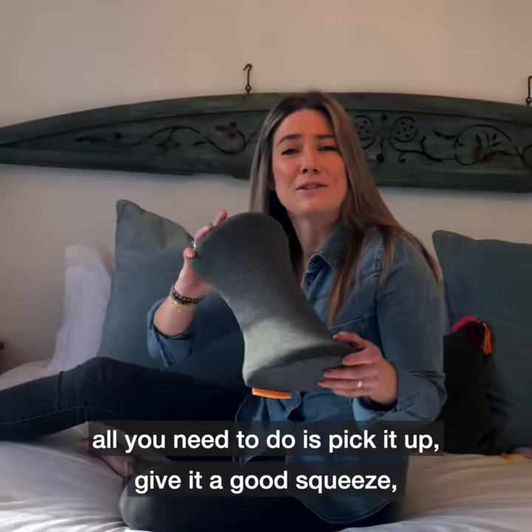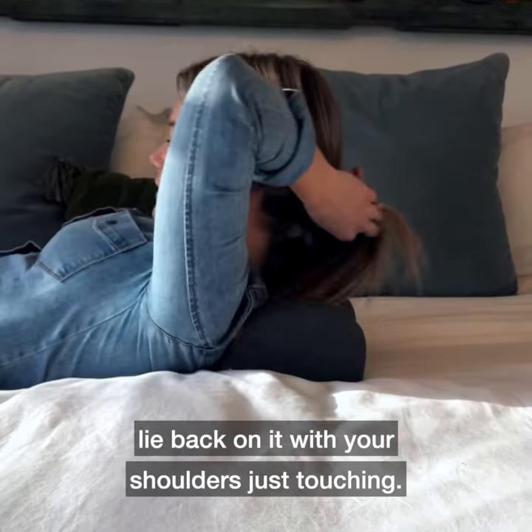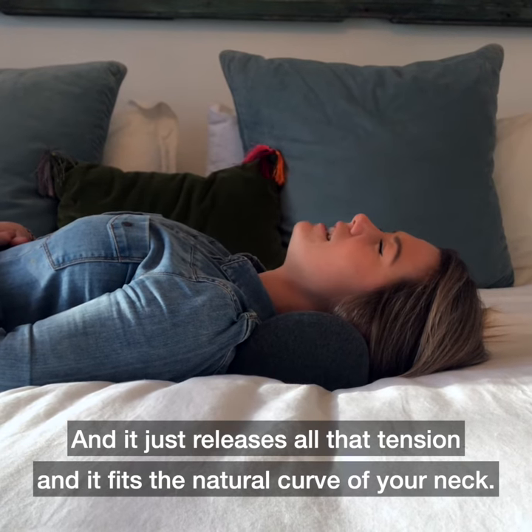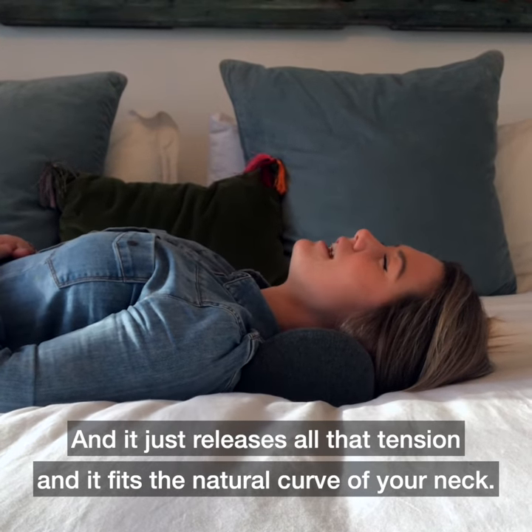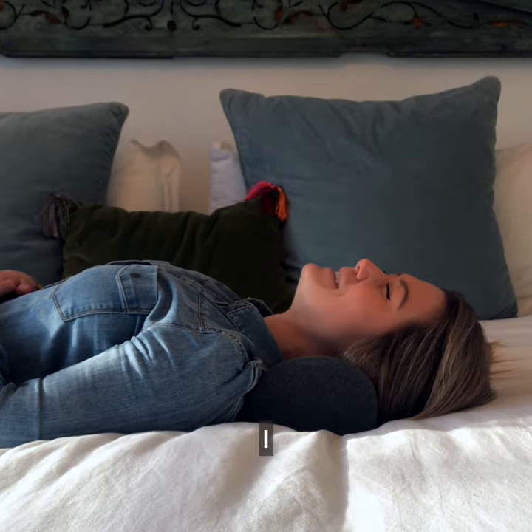All you need to do is pick it up, give it a quick squeeze, lie back on it with your shoulders just touching, and it just releases all of that tension and it fits the natural curve of your neck. I can feel all the worries melting away.